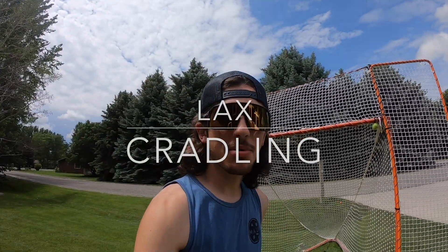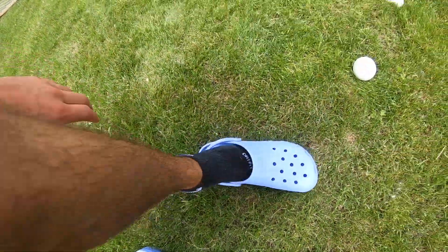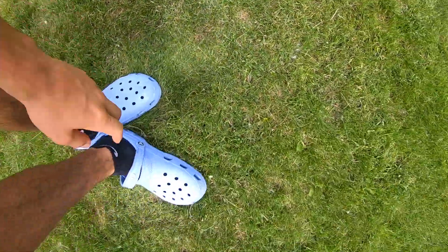Cradling is the most important part of lacrosse, so focus up and let's get into it. Today is a very special episode — for that we have to put the crocs in sports mode. The crocs are in sports mode, and we're going to start cradling. Cradling is the most basic skill you have to have in order to play lacrosse.